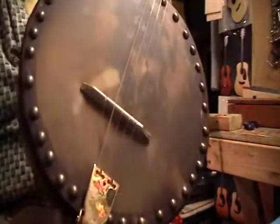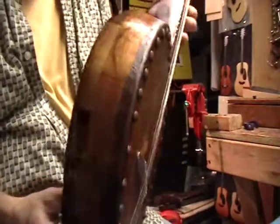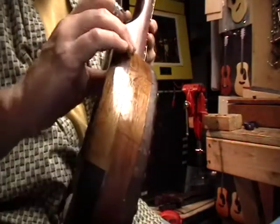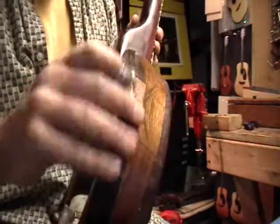This is a sound demo for a tack head banjo I just finished — my first banjo. The rim is a block wood construction with a ring of cherry and then a ring of walnut.